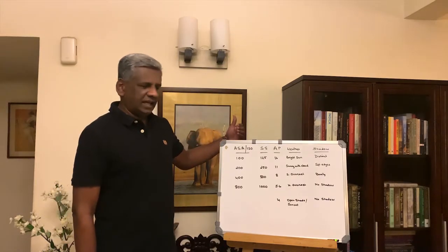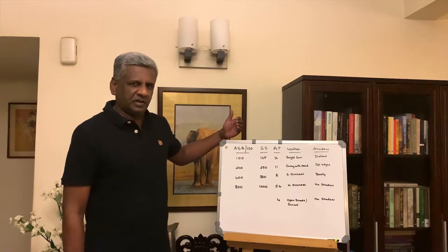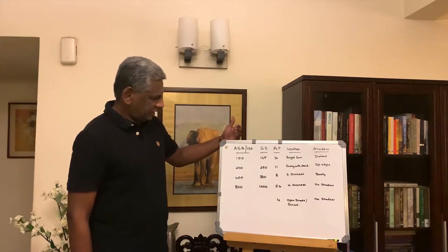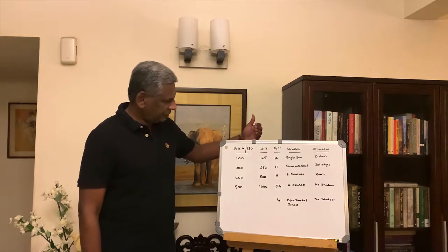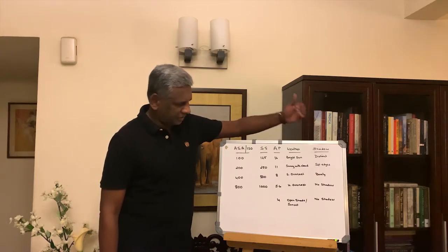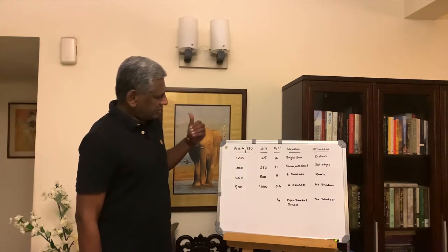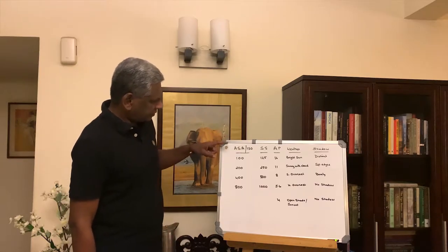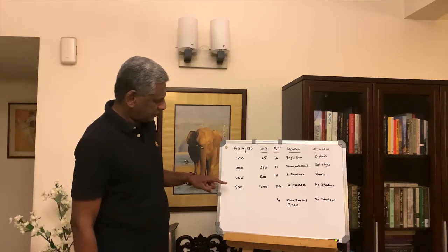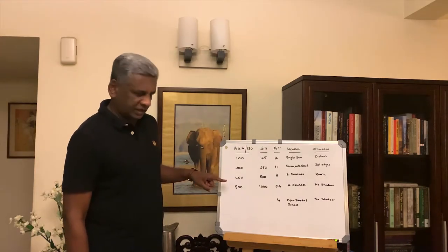The first variable is the ASA or the ISO as it is now known, and this will be fixed because we are using film — you cannot change your film, so the ASA will be fixed. Next, you have the shutter speed, aperture value, and then what I call the weather and the shadow detail. So we have basically five variables, of which one is fixed. Here I have listed four standard ISOs in which film is available: 100, 200, 400, and 800.